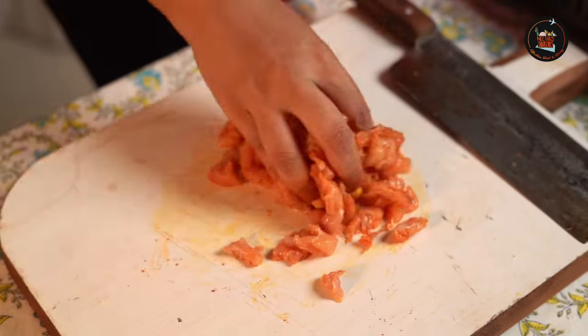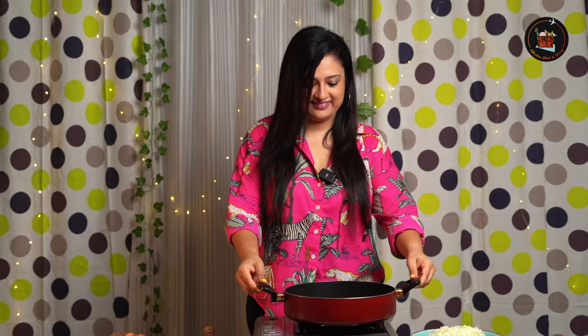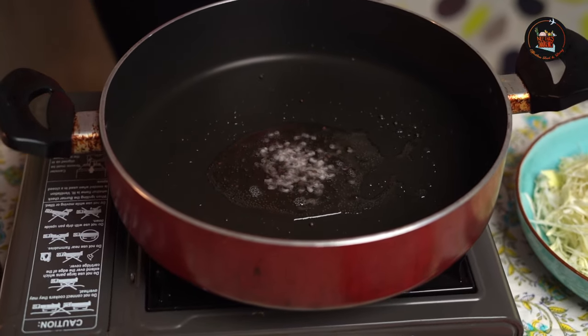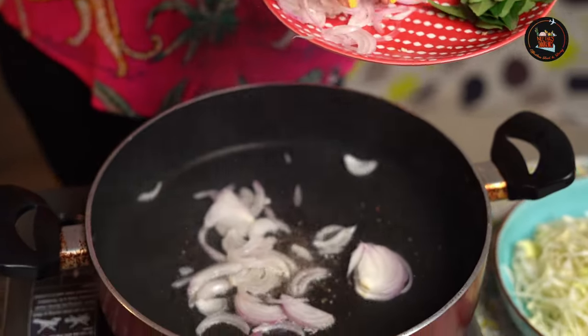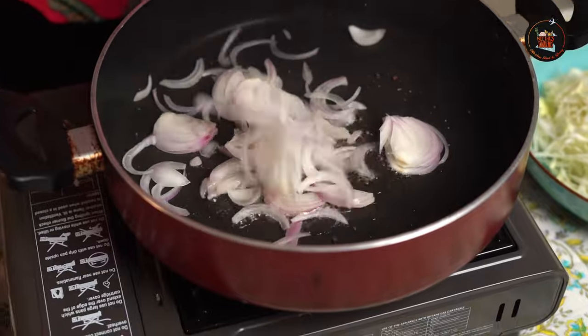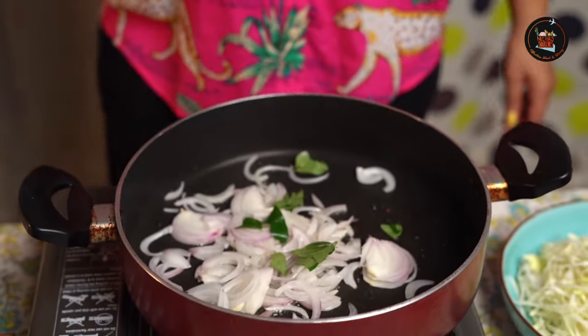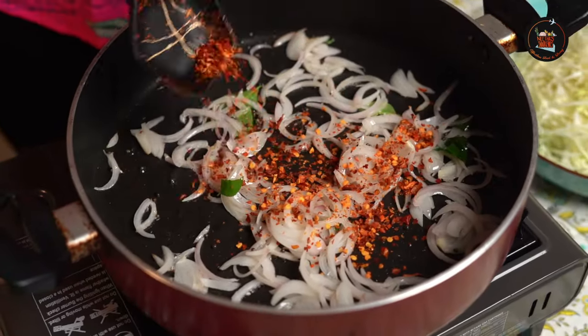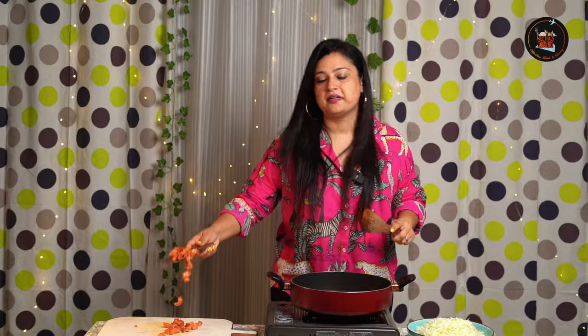Let it sit for 10 minutes. Add coconut oil, add mustard seeds, add one sliced onion, add curry leaves, and give this a good mix. Let's sweat the onions a bit, then add red chili flakes.